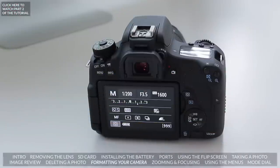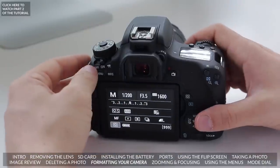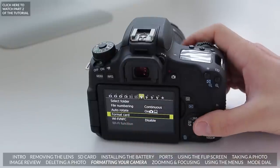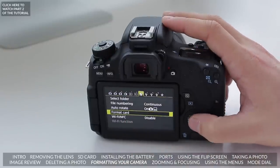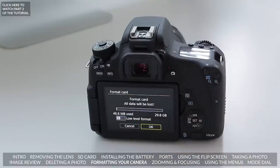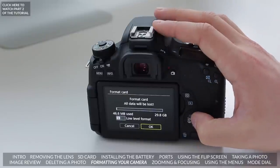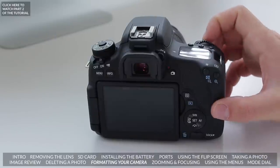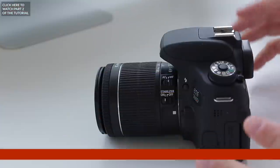What if we want to delete every photo off the card? Say you've taken a thousand photos and already put them on your computer — what we're going to do is format the card. To do this, hit Menu and find the option that says Format Card. You can see the amount of space that will be left — I've only used 46 megabytes of my 29 gigabyte card right now. Click OK and once it's done, we'll have a clean card with all the space available ready to take more photos.